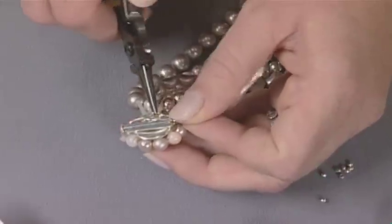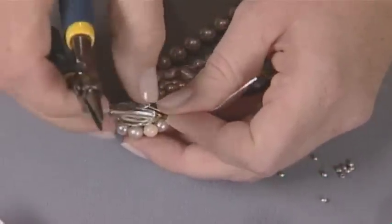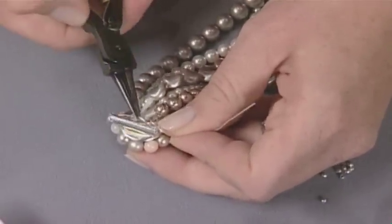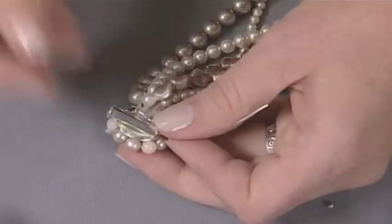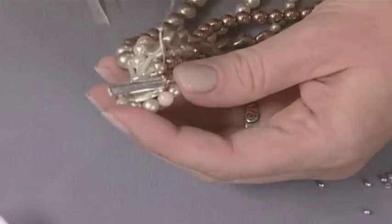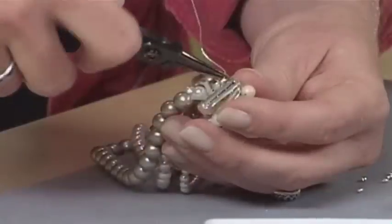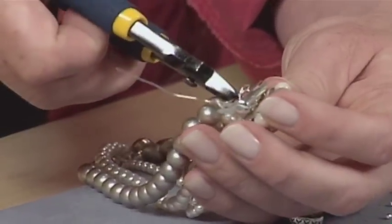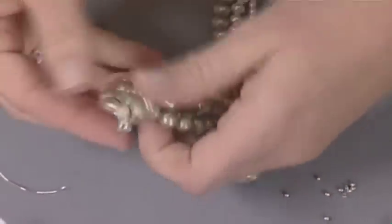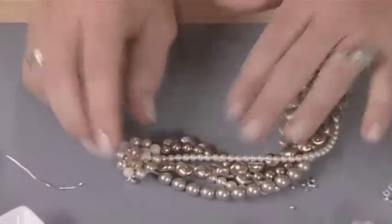Grab your wire, loop it around, and really use your pliers to press everything down so that it's nice and tight across the back of the bracelet. When you're finished, you'll loop this piece around and you'll have a really nice piece of jewelry that incorporates that vintage earring. So whether you're using a vintage clasp or creating your own, you can create some beautiful vintage designs.